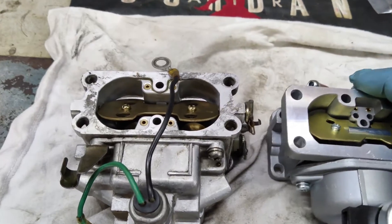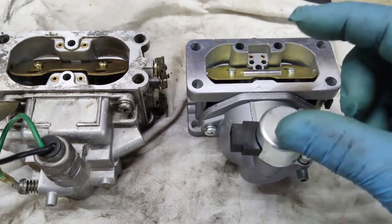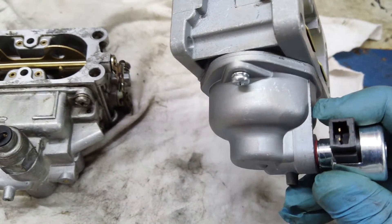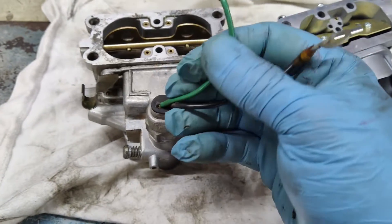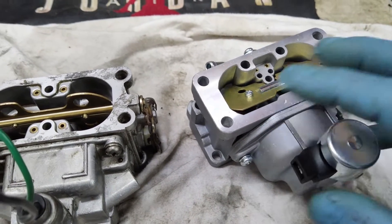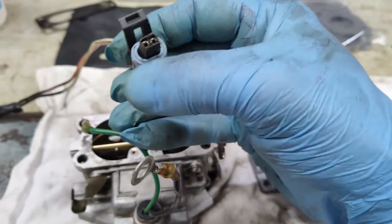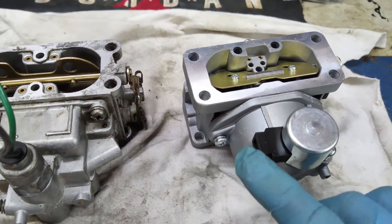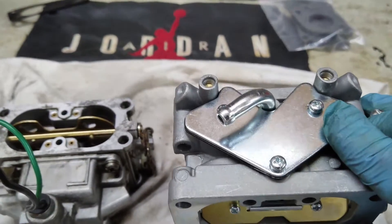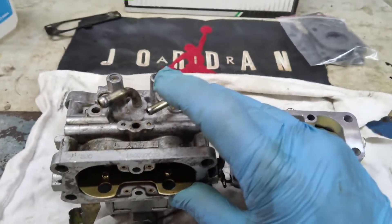I was able to pull the carburetor right off. Here is our new carburetor compared to our old carburetor that came off of the Kawasaki engine. Now one of the biggest differences is the fuel shutoff solenoid — the new one has a plug, and your original carburetor just had wires coming out of it. So that's something I had to deal with. You can get these pigtails — I'll put that in the description. Now another big difference is the new one is internally vented and the original one was externally vented.